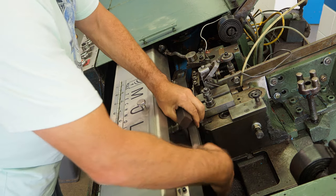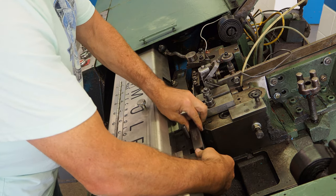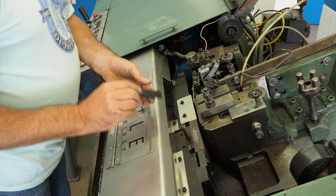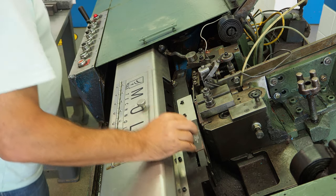Once I manually move the slide over, giving me access to the long die pocket, I'll install the die. Once the die is in place, I'm going to grab the start bar and start disc holder and install them behind the die.